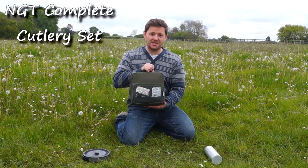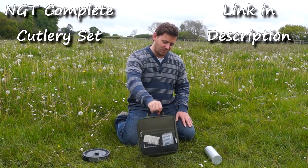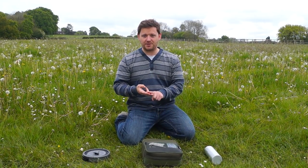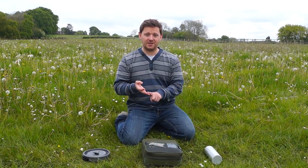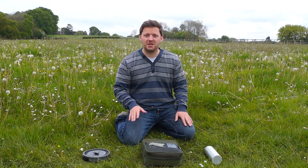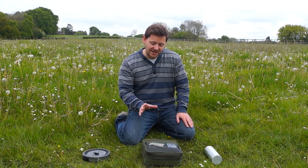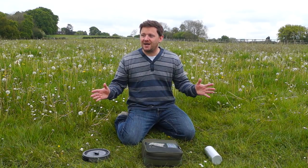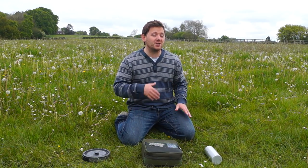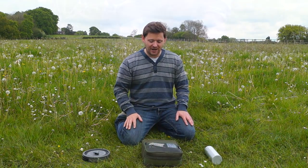Now this bag is called the NGT Complete Cutlery Set and I've modified it slightly for my needs. But as standard it comes with two cups, two dishes, two cutlery sets, two little pots to put in milk and sugar, and a dishcloth as well. So today I'm going to share with you exactly what I take in my kit for a general standard camping trip where I'm not filming and I'm just going out to enjoy myself. It's lightweight, compact, and everything's neatly packed away.